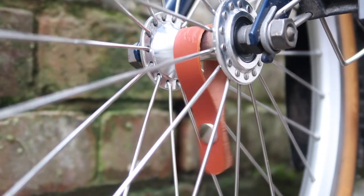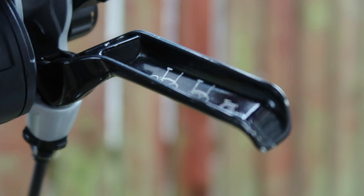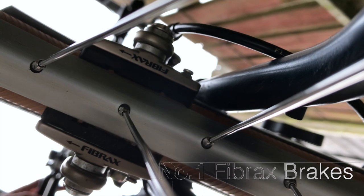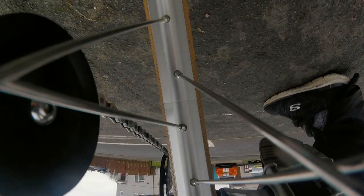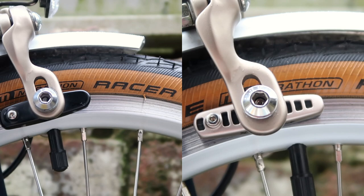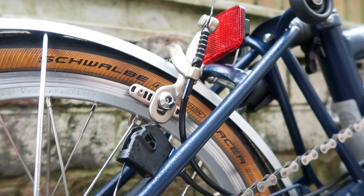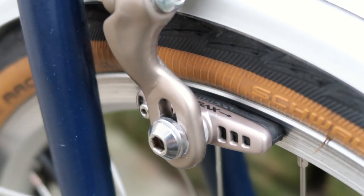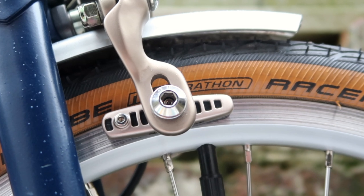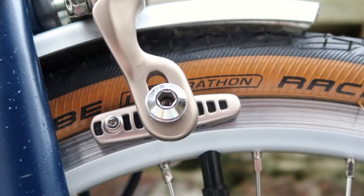Upgrade number one is the original Brompton Fibrax brake pads. This could be considered a downgrade, but these were actually fitted as standard up until 2016. Ours is a 2017 Brompton, so it came with the black Brompton brake pads. We changed these in December for the older Fibrax ones — the main reason being they match the calipers better and look a bit nicer. They were easy to change, work really well, and we've had no issues.